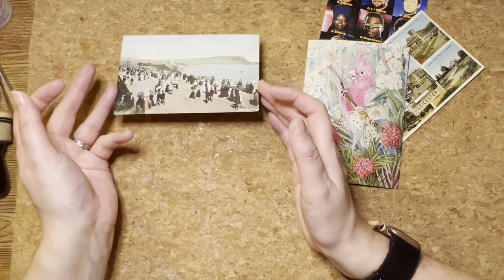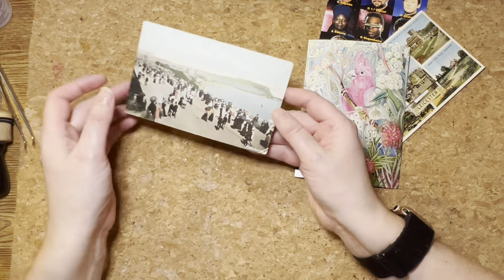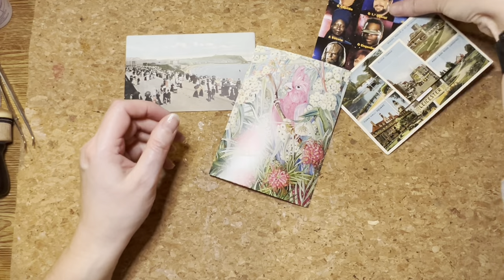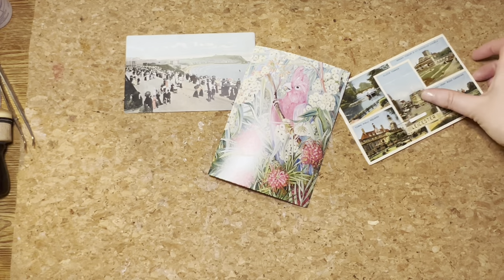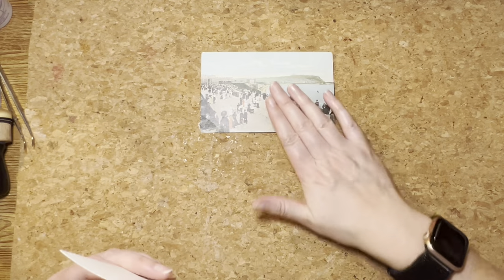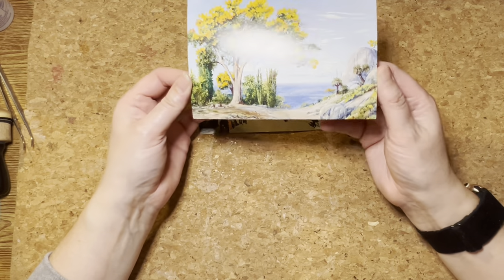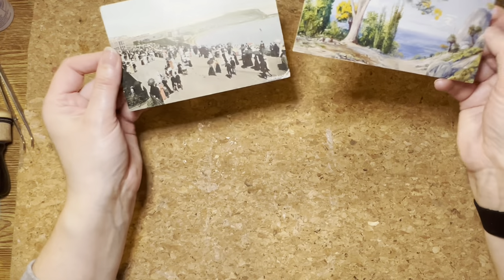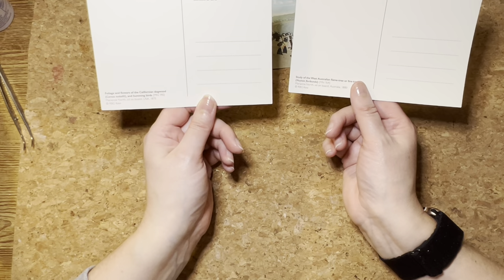Postcards weren't invented until around 1870 in Austria, and when we did have them we certainly didn't have high gloss shine — they hadn't got to that bit yet. That high gloss comes back in in the 90s. I really want to take away the shine because I'm trying to achieve something like those early matte cards. I'm putting these wonderful Royal Botanical Kew Garden postcards into my journal, but they come back rather shiny and I want to fit them into the era I'm working with.